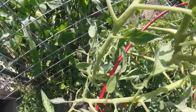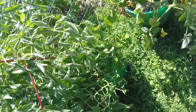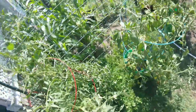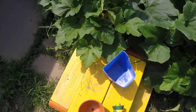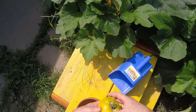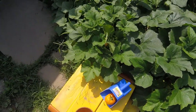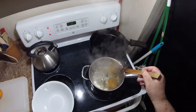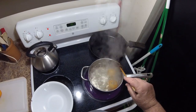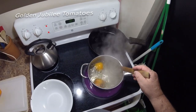Oh, that's ready to harvest — oh, two of them there. Beauties, look at that! Now the tomatoes you just saw me put there in the feed scoop — the golden ones are the Golden Jubilee, and that's what we're going to be making pasta sauce out of today.